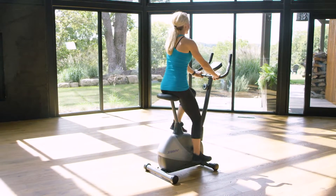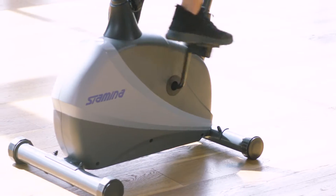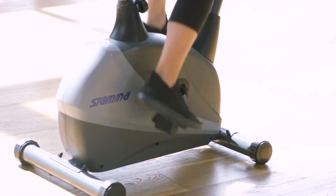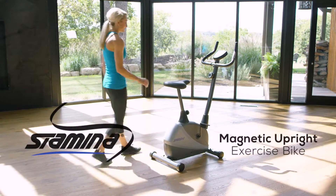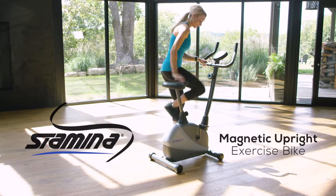Stationary cycling is a gentle way to increase your metabolism and strengthen your lower body. Best of all, it's a lifelong activity. Now you can do it affordably and conveniently with the Stamina Magnetic Upright Exercise Bike.